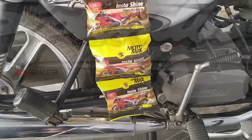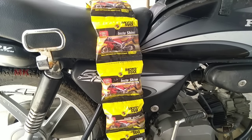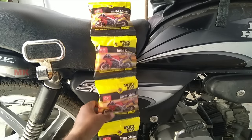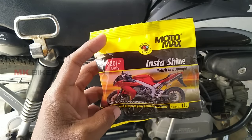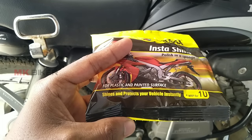Now we're going to review this Motomax. It's very interesting to see what the brand is. The Motomax brand is exposed as a substance and it comes with a sponge. You can use it on a plastic or metal surface.